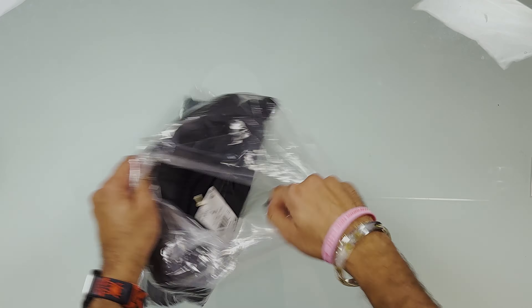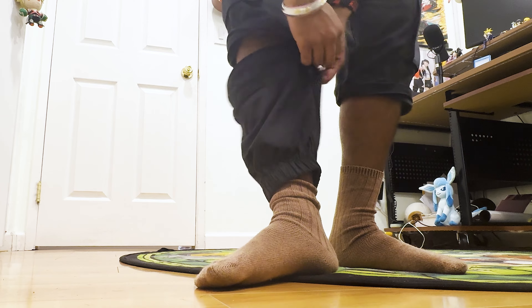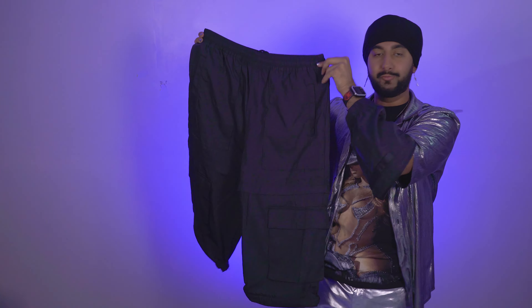Starting with item number one — in no particular order, this all just came randomly in a box. First thing we got here is the Ivy Park three-in-one pant. These are cargo pants. So apparently this can be unzipped and you can turn it into like a capri all the way around. The leg sections come off — it's giving Mega Man. Just like that, the three-in-one is now a two-in-one and we got capris.